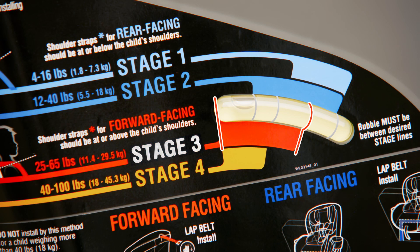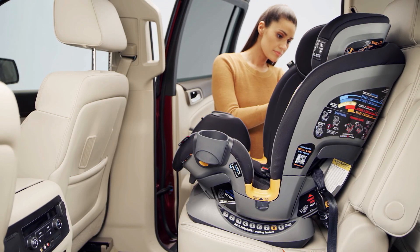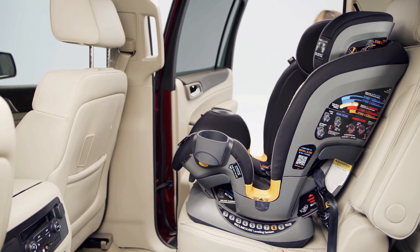Make sure the bubble is in between the two lines for the appropriate forward-facing stage. If necessary, loosen the latch and tether straps, readjust recline, and repeat installation steps to make sure the Fit4 is installed properly.